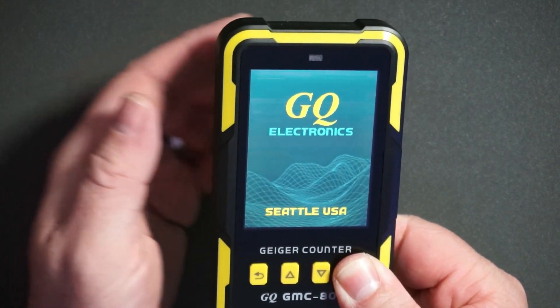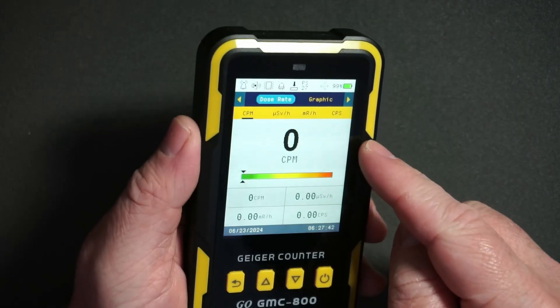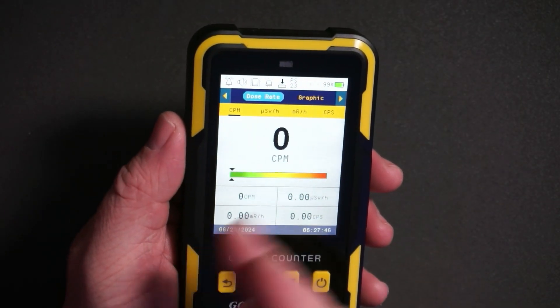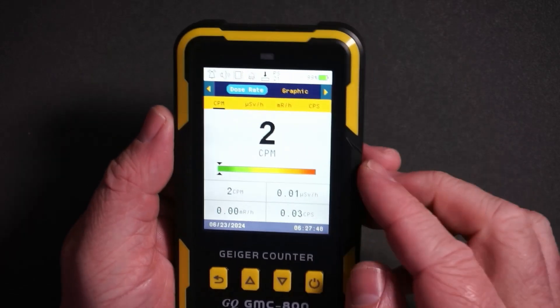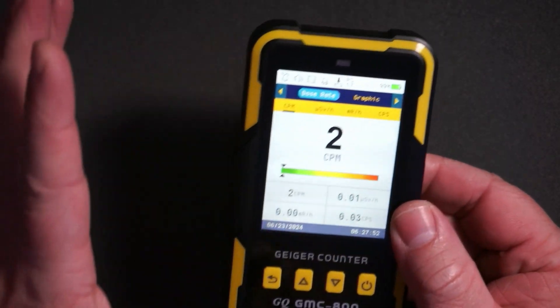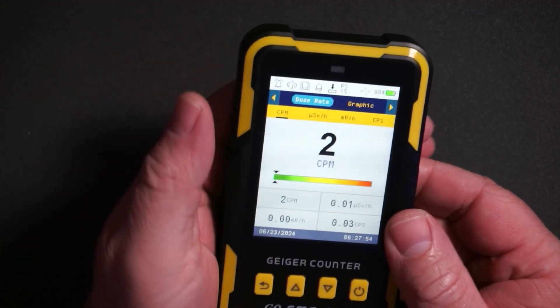When you first turn this on it will show as zero, and that's just because there haven't been any counts yet. You'll see as it goes for up to a minute how many counts of radiation you get. It will click each time radiation is detected, so if there's a lot of radiation it will click very fast.